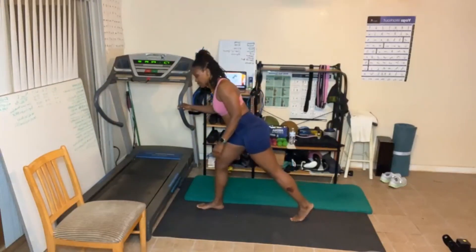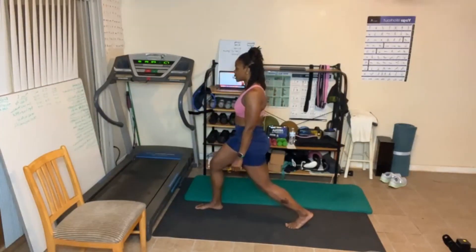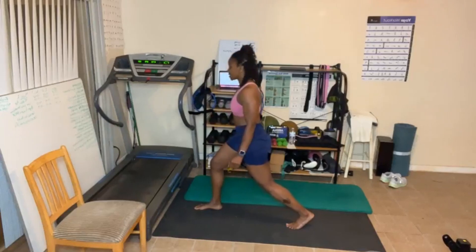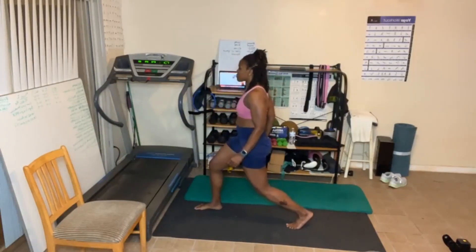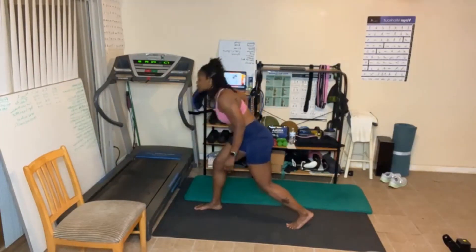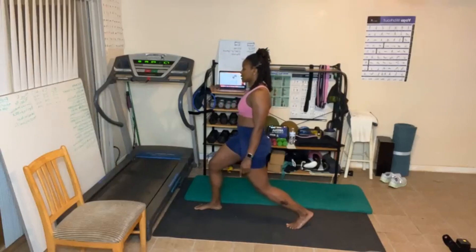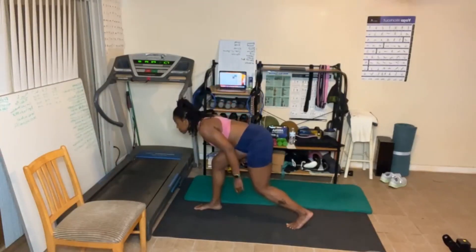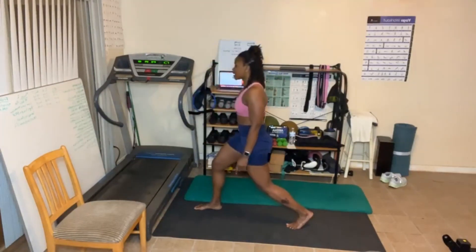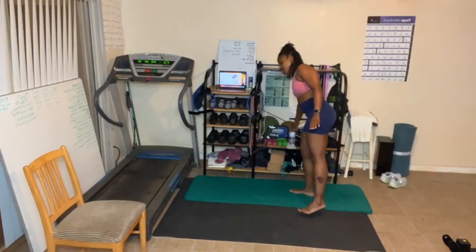Now if you want to hold on to something, you can — maybe hold on to the wall. Here we go, abs in. Don't forget to squeeze that butt cheek as you come up. I feel it in my hip also. Tighten that up. Good job. We're gonna take a little break and switch legs.